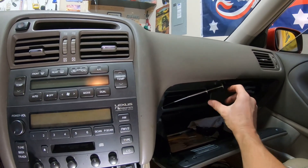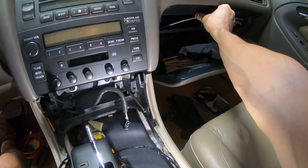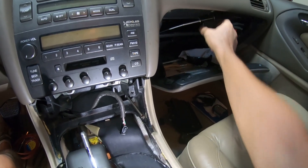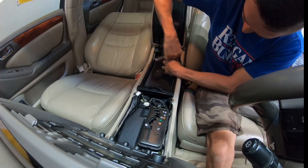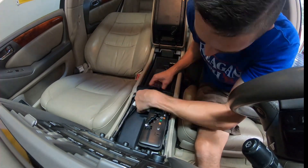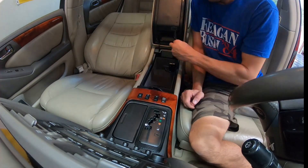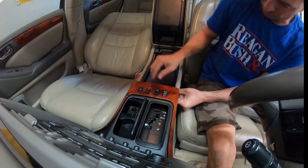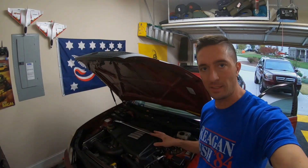This is one of those grabber tools — when you squeeze it, a little hand opens at the bottom. I'm going to grab hold of the wiring and pull it up through and have it available for the Apexi NEO right up in this pocket. Check that out — it worked!